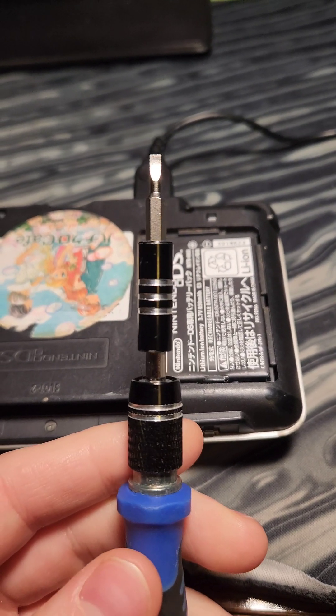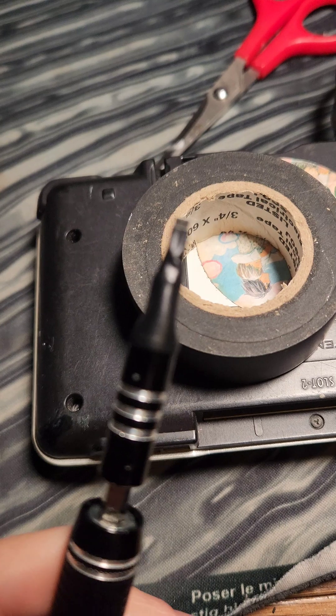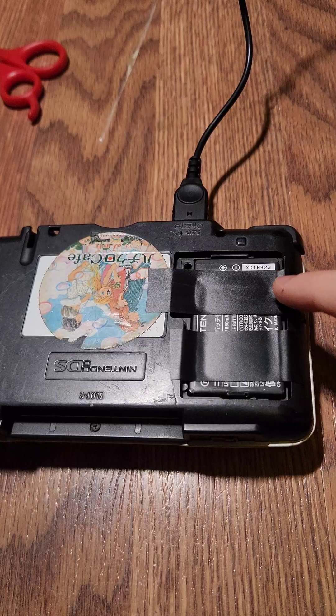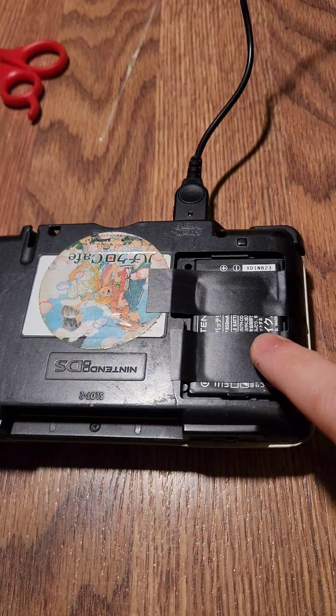Then we're going to prep our flathead bit, which I need to insulate. Using electrical tape, I insulated all but the very tip of the bit. And to ensure the battery doesn't fall out, I'm going to put a couple of pieces of electrical tape across it.